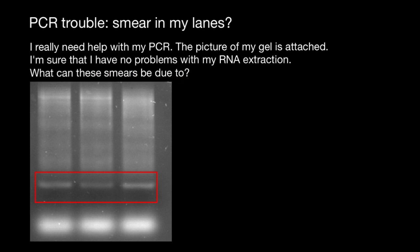First of all, for those people who sent me their gels, it would be nice if you also included your ladder, positive and negative controls — the whole picture of your gel electrophoresis and not just a part of it. It would be much easier to analyze.